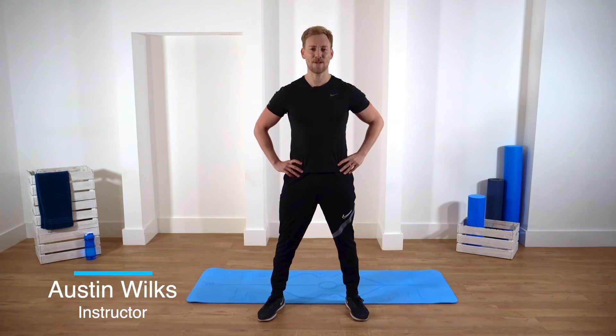Hi guys, I'm Austin, your Instructor Live trainer. And this is your 10 minute ab workout. It's full on, it's fast, it's furious. When you're ready, let's get down on the mat and get to it.